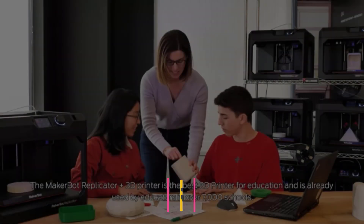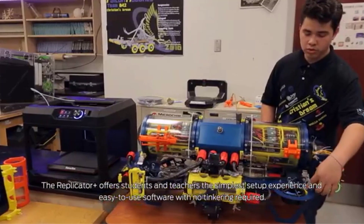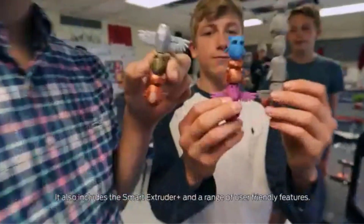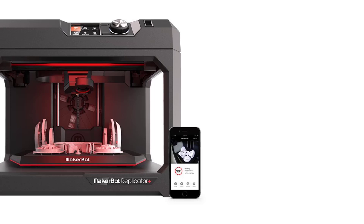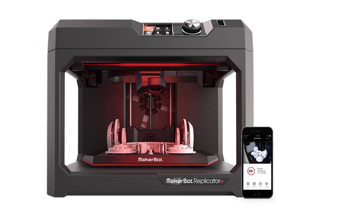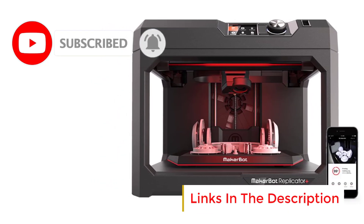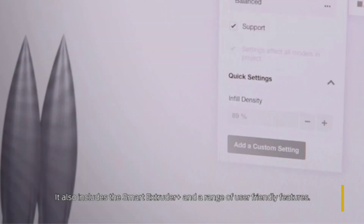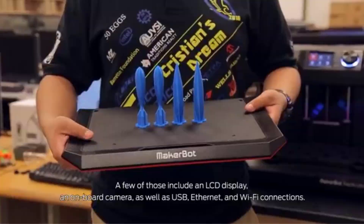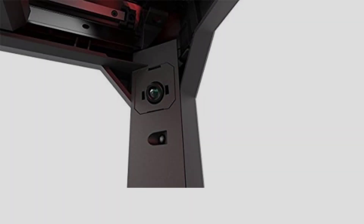Number 5: MakerBot Replicator Plus. The MakerBot Replicator Plus Desktop 3D Printer Kit is an excellent choice for users looking for a reliable, easy-to-use 3D printer for home or school environments. This printer is designed for fast PLA material printing, making it ideal for beginners, educators, and hobbyists who want to produce high-quality prints with minimal setup. One of its standout features is the Swappable Smart Extruder Plus, which allows for quick and hassle-free swapping of extruders for different tasks, particularly useful when switching between materials or performing maintenance, ensuring consistent and smooth extrusion for precise prints.